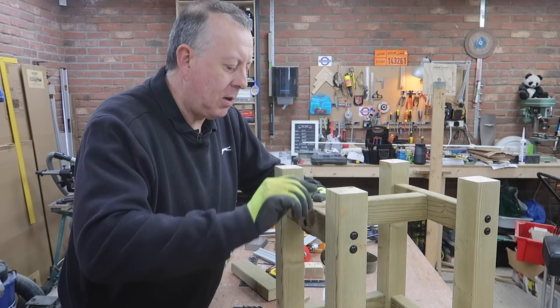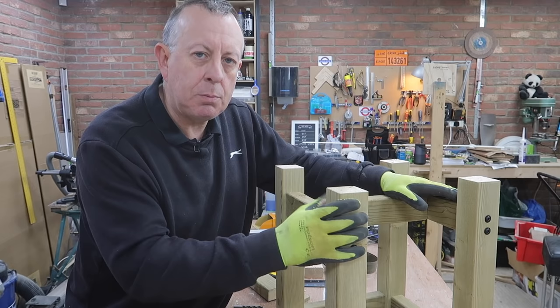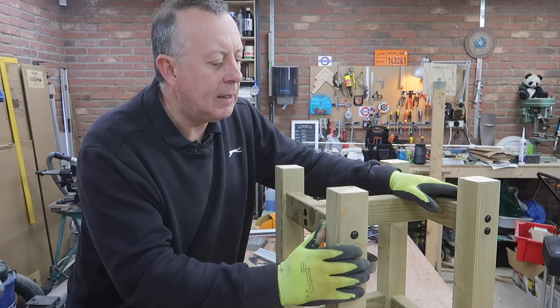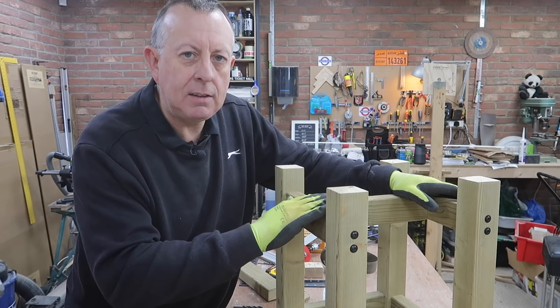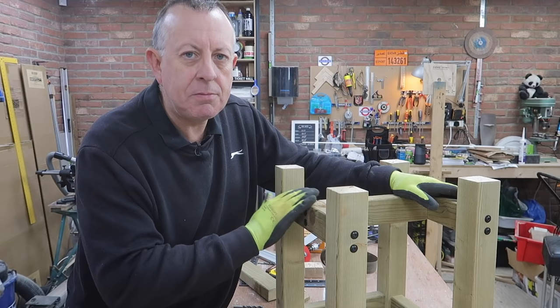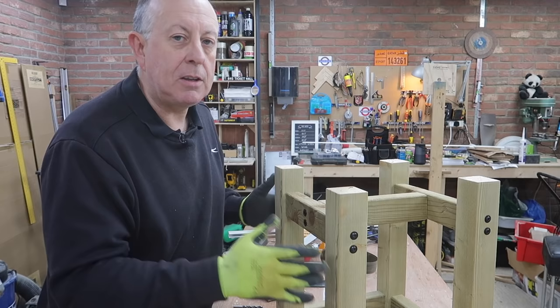With this last cross member going in at the bottom, the timber work is finished. I don't think you really need this bottom section but it does make it look right, so I'm just finishing it off. Some of you might have noticed I haven't sanded this — the time to do it is definitely before you put it together, as it's much easier to sand individual sections. However, this planed timber is pretty smooth already, and for garden furniture I don't think you need a fine furniture finish. I want it to be a little bit rustic, and I don't really like sanding — so that's all the timber finished.